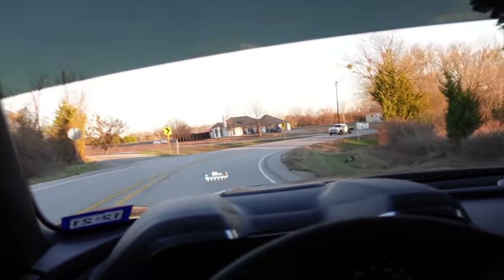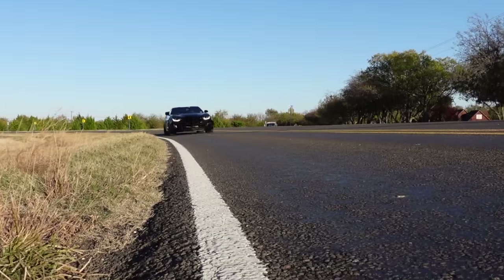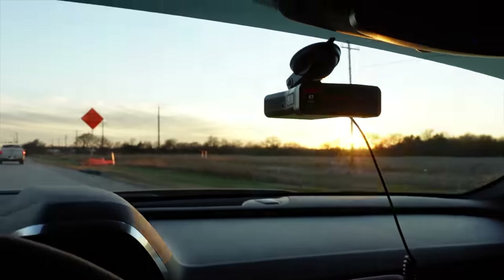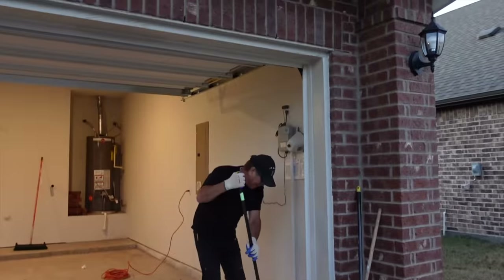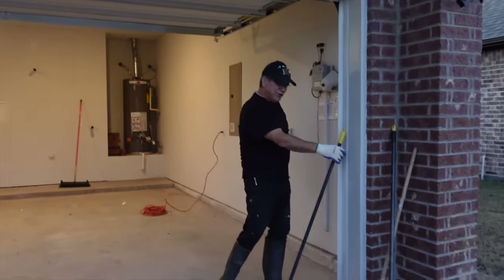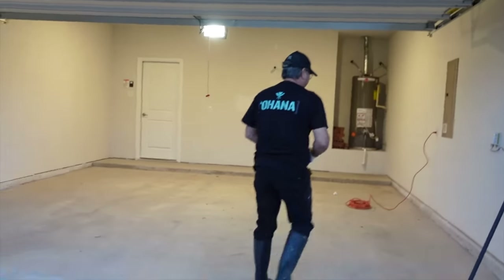This is a fun drive down some back roads because this is how we get to this house. By the way, it's been a few months since you've been on the channel, Pops. Everybody keeps asking about you — like, where's your dad at? Did he die? No, he's still around. Taking his truck more. That's actually a fact.